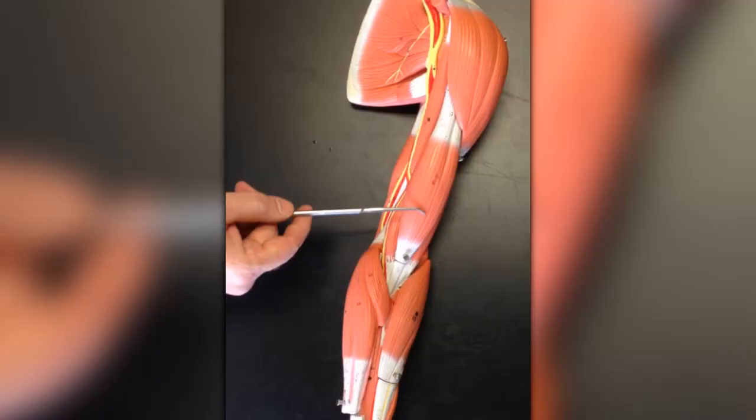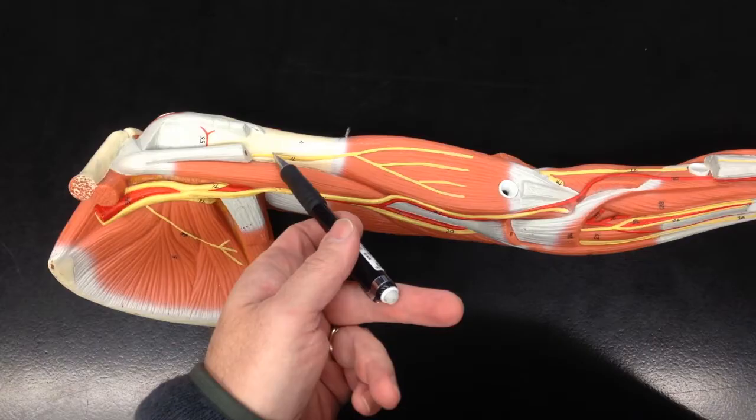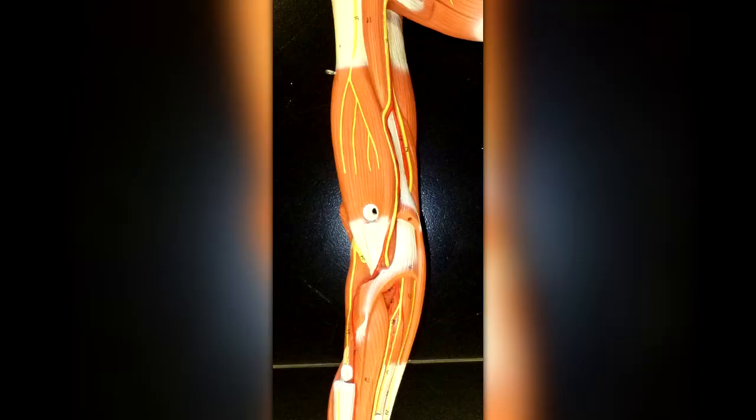Even though the biceps brachii is more famous for flexing at the elbow, the brachialis is actually the prime mover — the muscle most responsible for the movement. It's innervated by the musculocutaneous nerve. The blood vessels that supply it are the radial collateral and radial recurrent arteries.